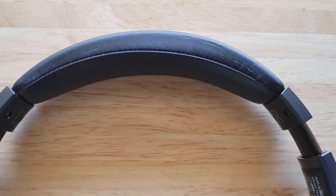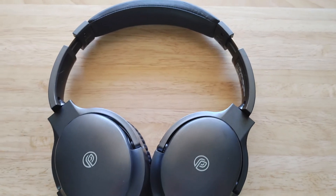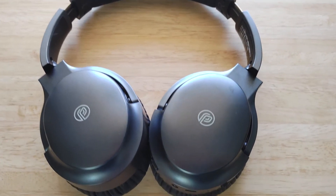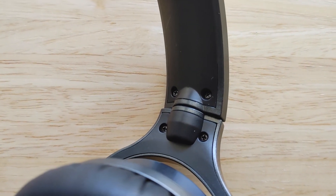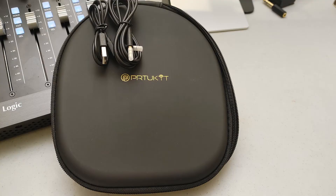Maybe the only downside would be on plane rides where you want to drown out speaking and loud engine noises — for that you would really need to go with more expensive headphones. The multi-angle rotation, just like with the Bose, makes it very easy to stow them away in the included case.